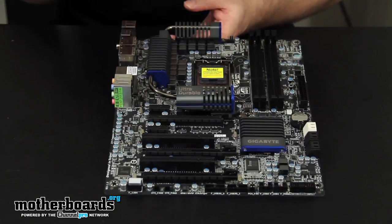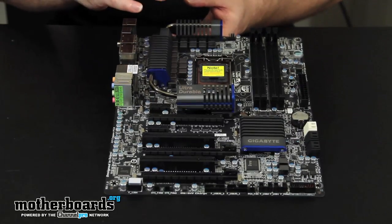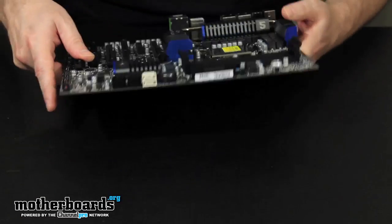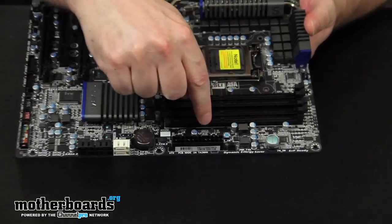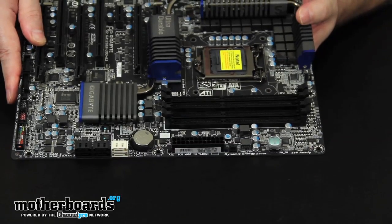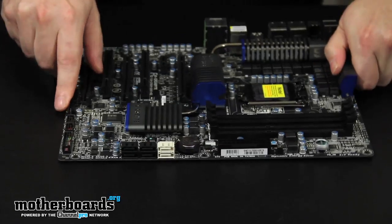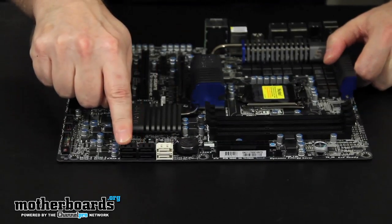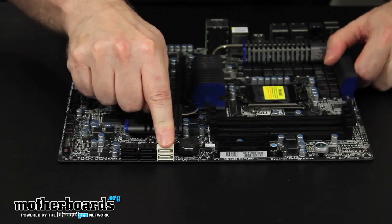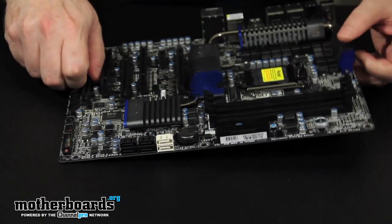For memory, it supports DDR3 dual channel up to 32 gigabytes. On the motherboard there are onboard power and reset switches, which is great for people who do a lot of overclocking on a test station. As for SATA, you have four standard SATA 2 connectors and two of the new SATA 3 connectors, which people with faster hard drives will appreciate.